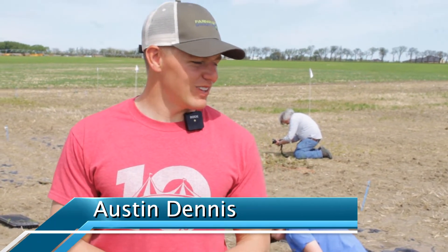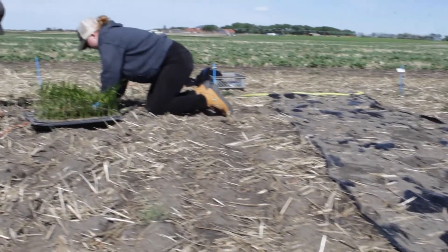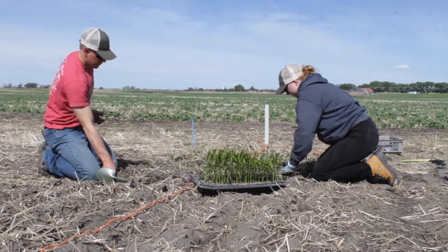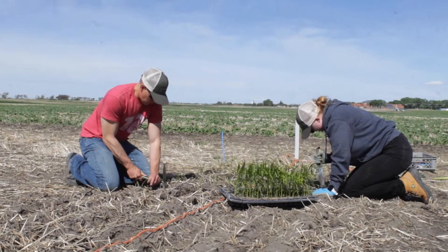Today we are planting variety two of our last trial of rice. The intent of this trial is to see if rice can be grown as a feasible crop in southern Alberta. For this trial we have three different seeding methods of the rice and we're using two different varieties of the rice.